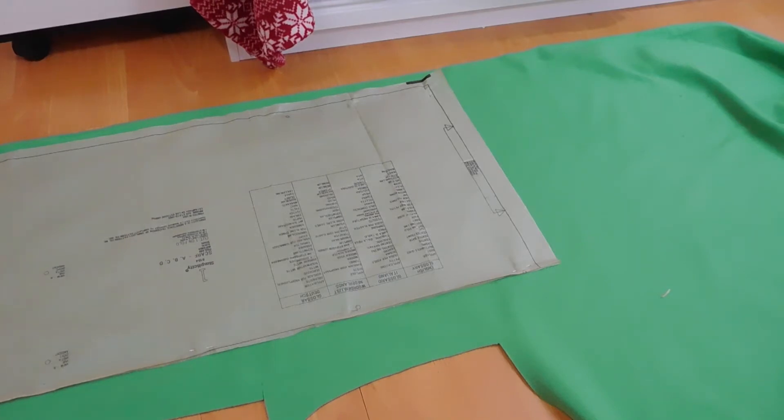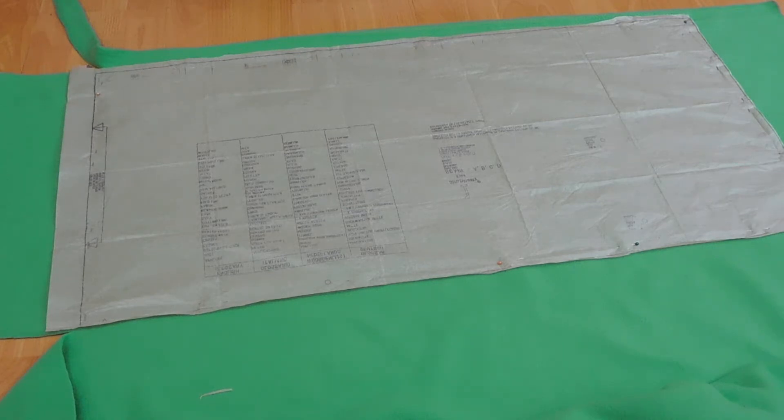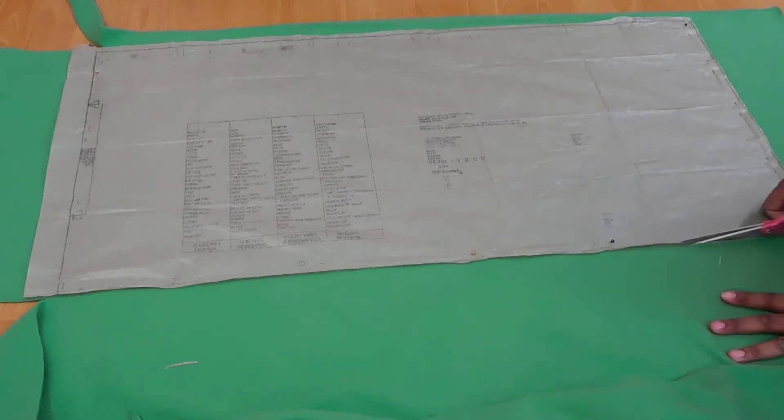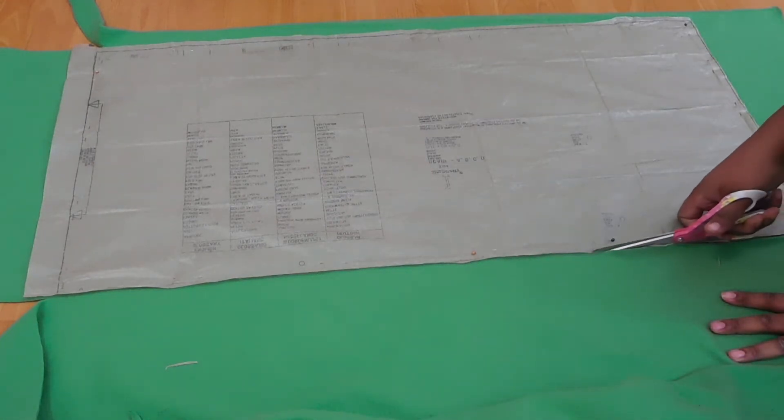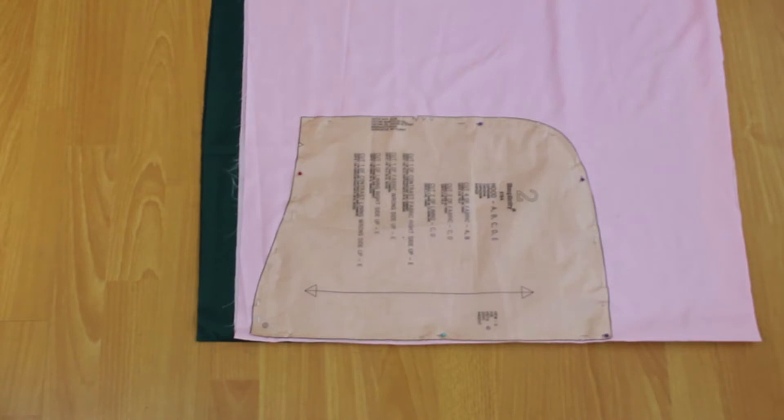Cut the scarf pattern piece to the fold line — there should be a thick line on the pattern that says fold line. Cut up to there, then flip the pattern piece over that line, pin it along that line so you can flip it, pin it on the other side of the fabric, and cut that out so you have one long piece of fleece.